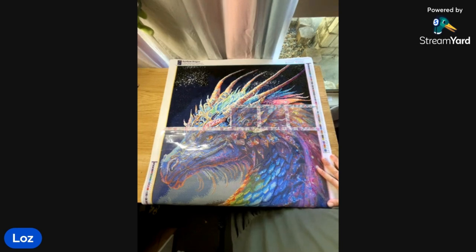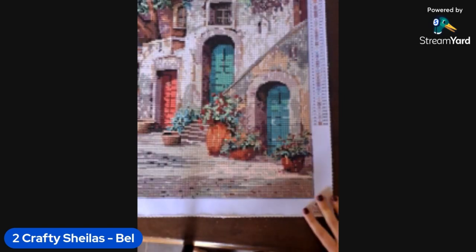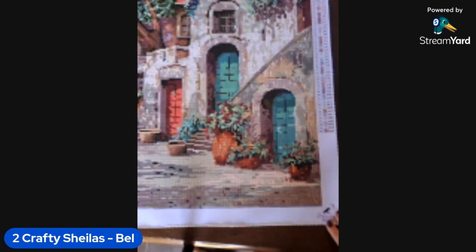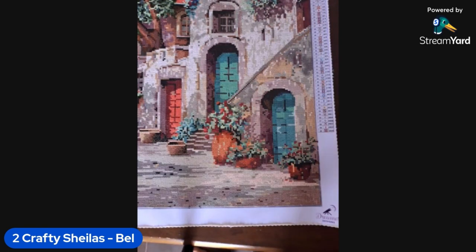I've got one more WIP. This is Dreamer Designs — it's Italian — Le Scarlet Prolo Passe, apologies, I'm an Aussie, I don't know Italian. The artist is Guido Borelli. It's a 90 by 60 as well, Loz, so I feel you. It's round at least. I just haven't been feeling it as much — the last couple of months things have been going on and I just haven't wanted to do a really big one.